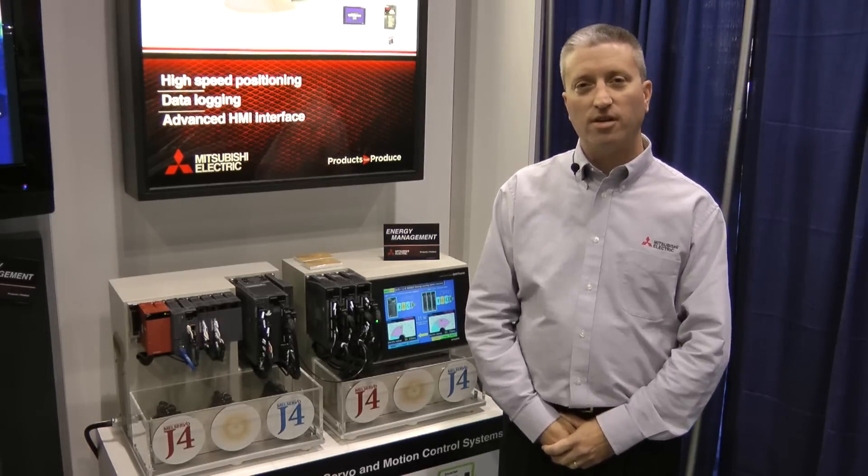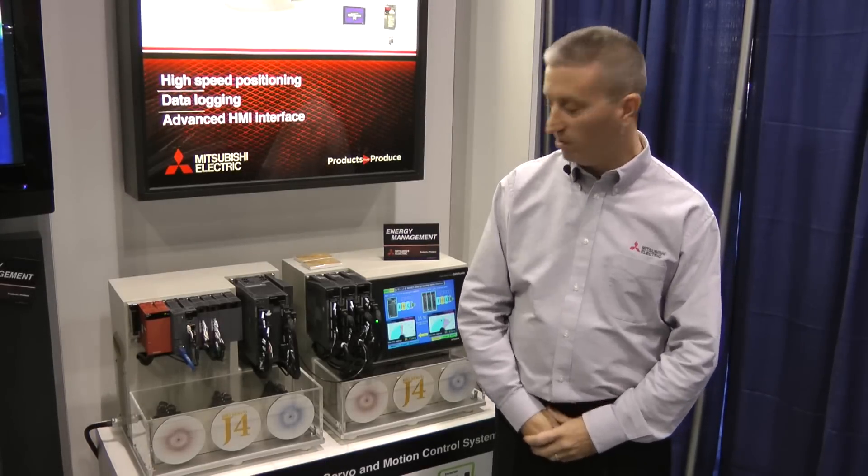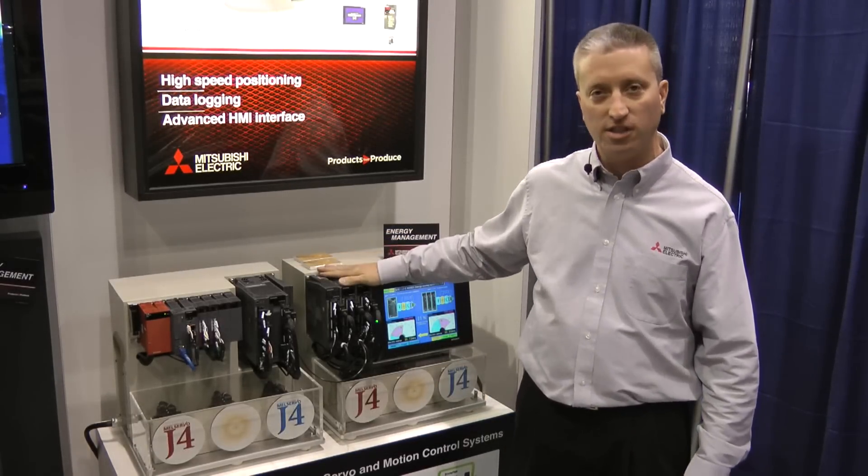Hello, I'm Scott Zeller of Mitsubishi Electric here at Pack Expo 2012. I'm here to show off today the J4 energy saving demo.